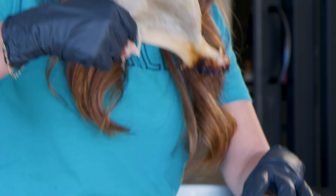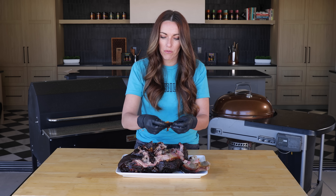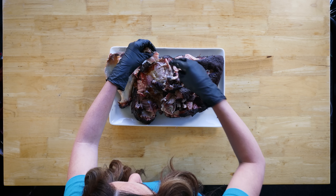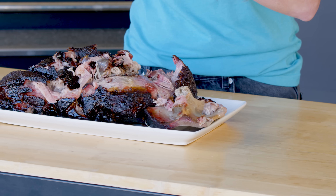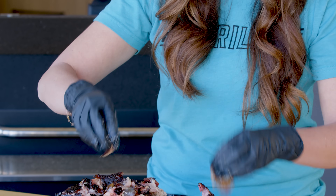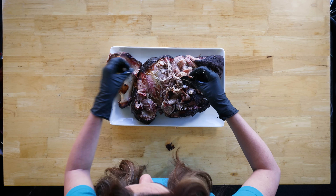Our pork shoulder has rested for about an hour. I'm just shredding it into individual pieces — I really like to do this with my hands. Having it rest means it probably won't be too hot to handle, but if it is you can use nitrile gloves lined with thin cotton gloves. I like to get in there with my hands because I want to be able to pull out any big pieces of fat or gristle and any remaining bones. Some pieces with crispy bits of seasoning on them I actually like to tear into small bits and leave those in, but any big offensive pieces of fat I'll pull out and set aside, then shred the rest together.